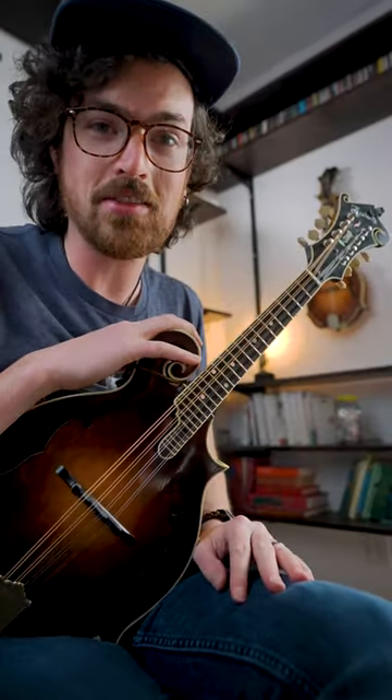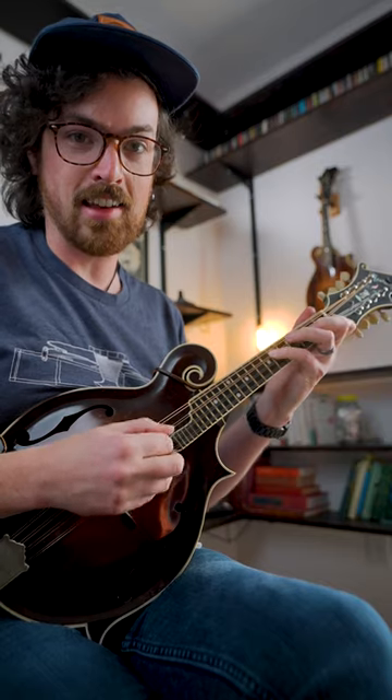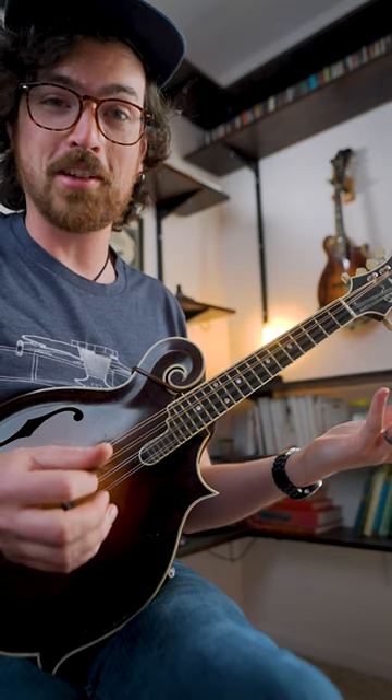Here is a 5-1 lick in the key of D major that's pretty reminiscent of some Bobby Hicks fiddle playing. This is where we're playing some chromatic lines on two strings to resolve to your I chord, and we're throwing in this triplet rhythm for good measure too.